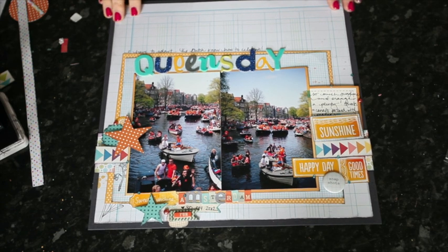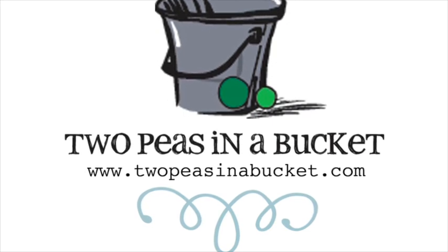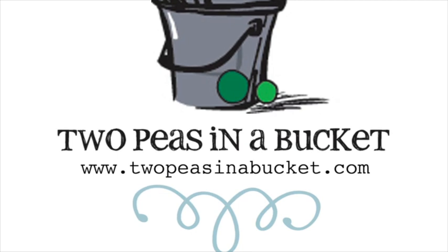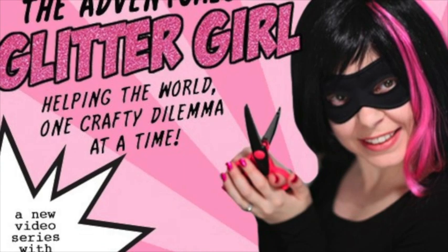I hope to see your layouts in the gallery. Thanks for watching. Join us next week for the continuing adventures of Glitter Girl and the ongoing mystery of the scrapbooker behind the mask at twopeasinabucket.com. We'll see you next week.